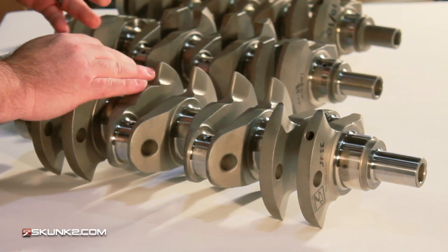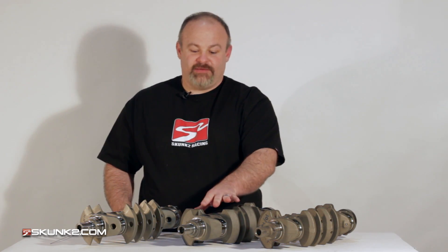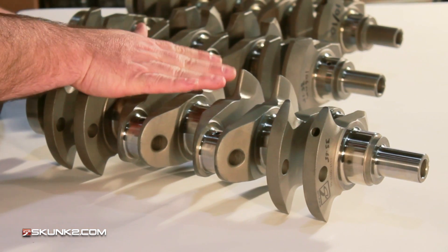As you can see looking at all three of them — you go from the stock one to the standard aftermarket, still a great piece — but once you compare them, there's just no competition. We know this is going to be the one you want to put in your motor.